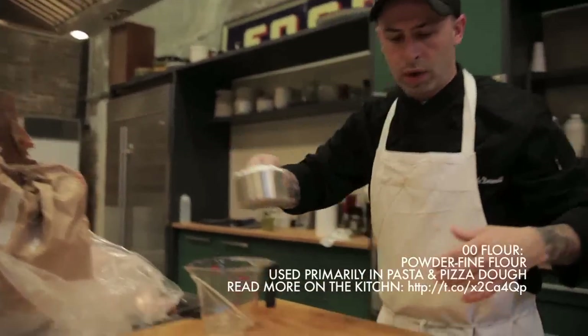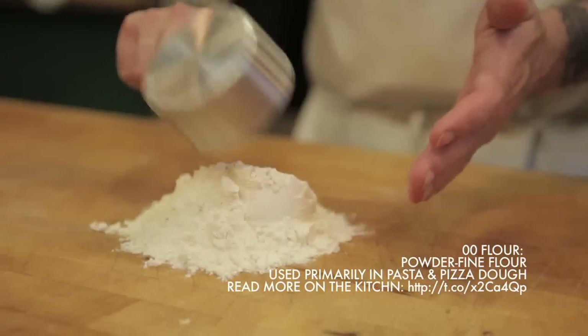For the pasta, we used a double O flour. It makes a really nice smooth pasta, but also makes it very elastic and holds together really well. While double zero flour is recommended for pasta and pizza dough recipes, it can be a little hard to find and it is pricier than regular all-purpose flour. So you can substitute all-purpose flour in this recipe — your pasta may be a little heavier in texture, but it will still taste delicious.